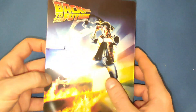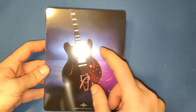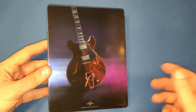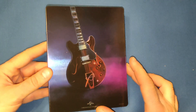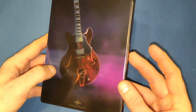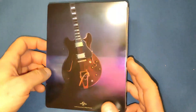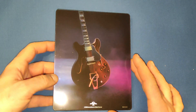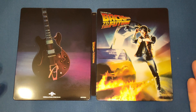If we have a look at the back, each one of these steelbooks does have a picture depicting something from the movie. This one has the guitar, which is a staple for Marty McFly — he's in a band, plays guitar, and there's that iconic scene at the end with Chuck Berry and Johnny B. Goode. Very nice. So let's open this up and take a better look. It is a very stunning steelbook.